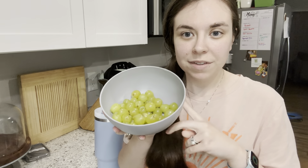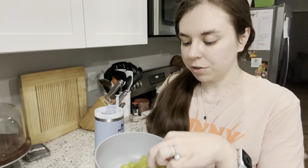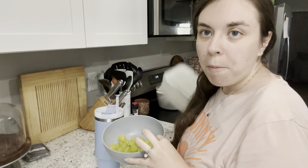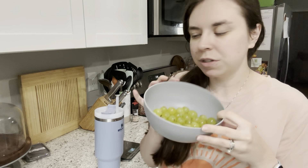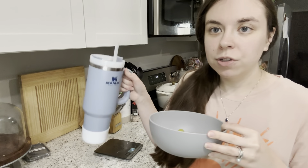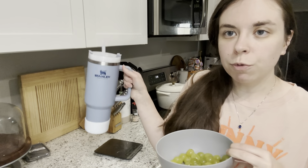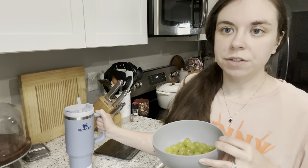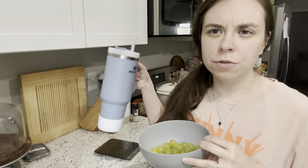For snack we're having 180 grams of green grapes — quite a bit. It's really been thundering and raining today. The grapes need to be used up so I'm eating them instead of cucumber. Also, I do think I like this Stanley boot — I filled it up with water and it's so much easier to sit down. It grips the surface really well. The only thing is I'm not sure if it'll fit in my cup holder anymore, but I recommend getting a boot for your Stanley.